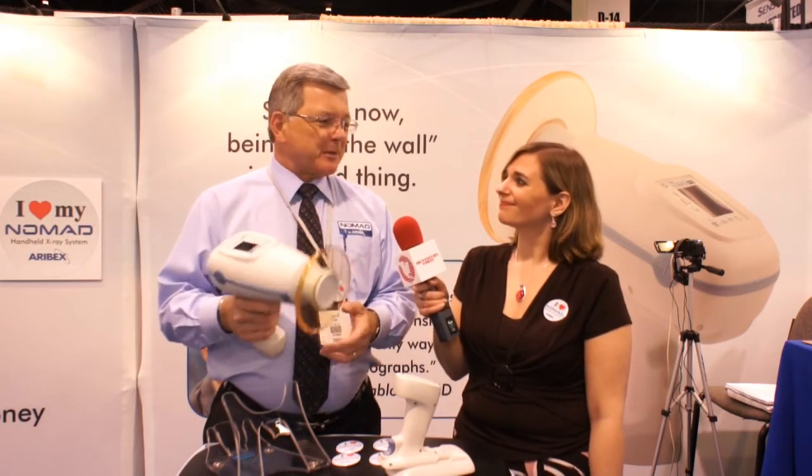People ask me who buys this thing. Well, it works in general practitioner offices, whether you're building a new office or refurbishing one. One of these takes the place of three to four wall mounts, which saves you money and space. As I like to say, hang a picture — don't hang a wall mount. Make the office look nice.